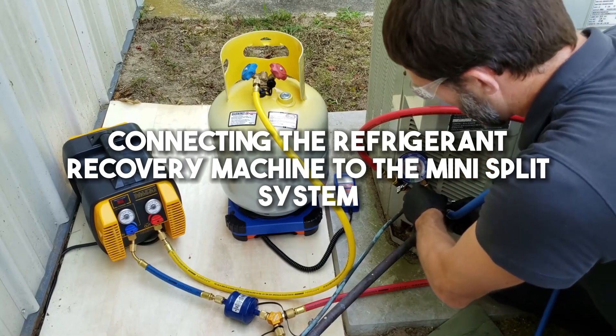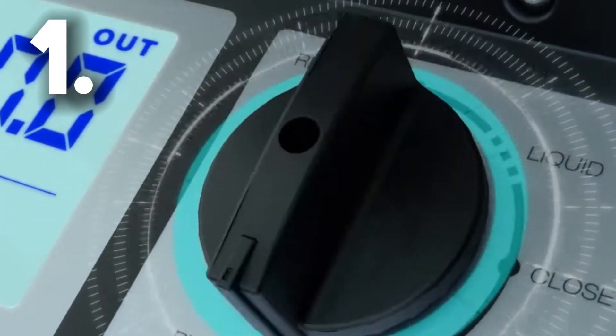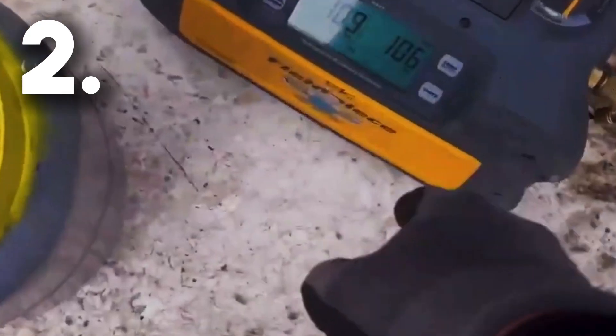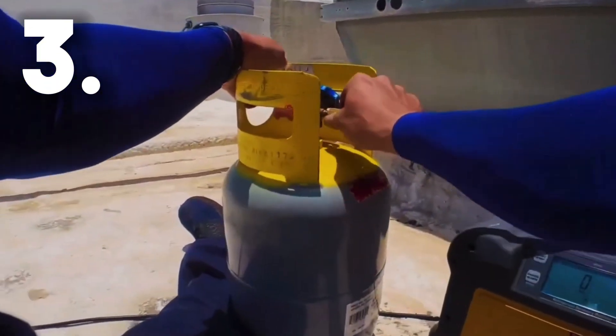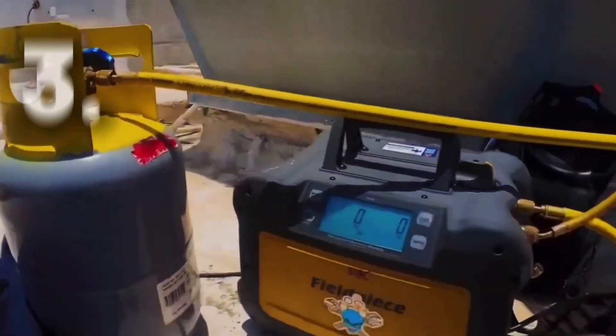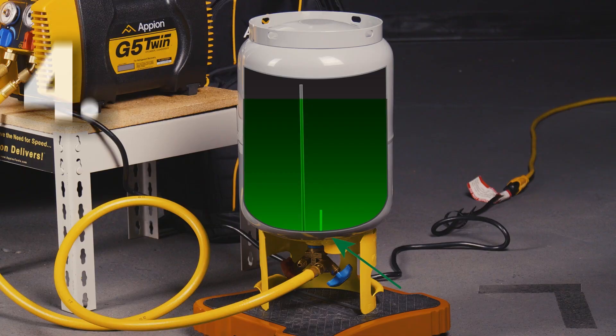Connecting the refrigerant recovery machine to the mini-split system. Step 1: Switch off the mini-split system and shut off the power supply. Step 2: Find the service ports on both the indoor and outdoor units, which should be labeled correctly. Step 3: Connect each end of the hose from your recovery machine to the correct service ports on your mini-split system. Step 4: Once everything is connected properly, turn on your recovery machine and begin slowly removing the refrigerant from your mini-split system.